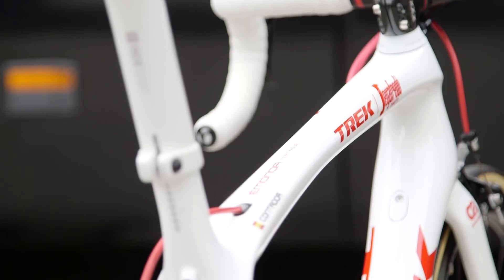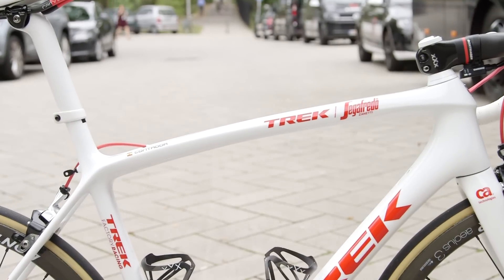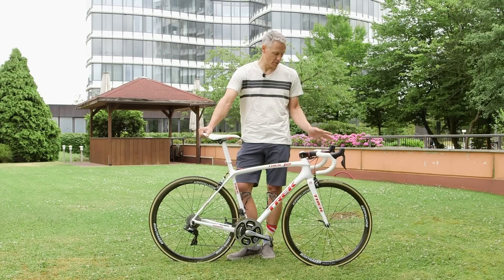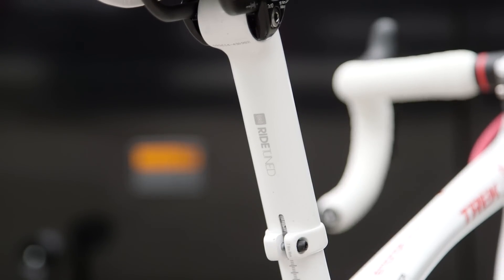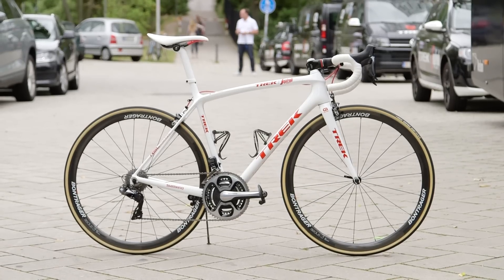In addition to shaving some weight off, Trek also claims to have tuned the ride quality of the bike. The previous edition was light and racy but a little too harsh — Contador in particular liked the feel of the Madone. This version has been tuned to have a little more give to it, and he's expected to race this machine for the whole tour.